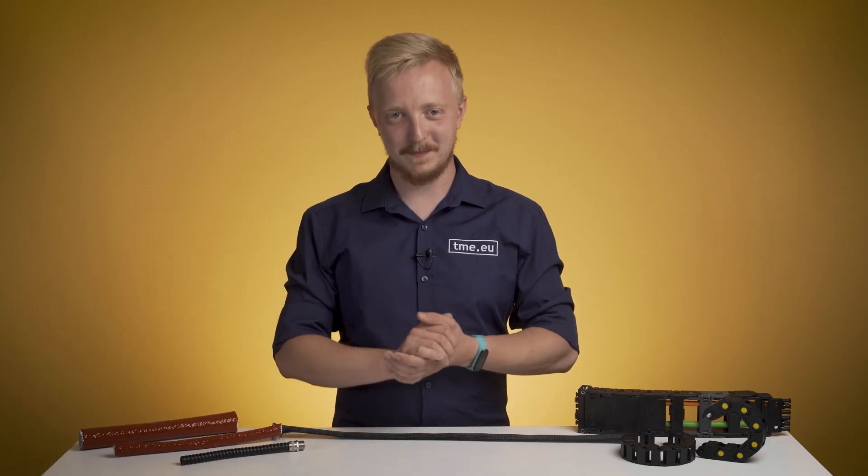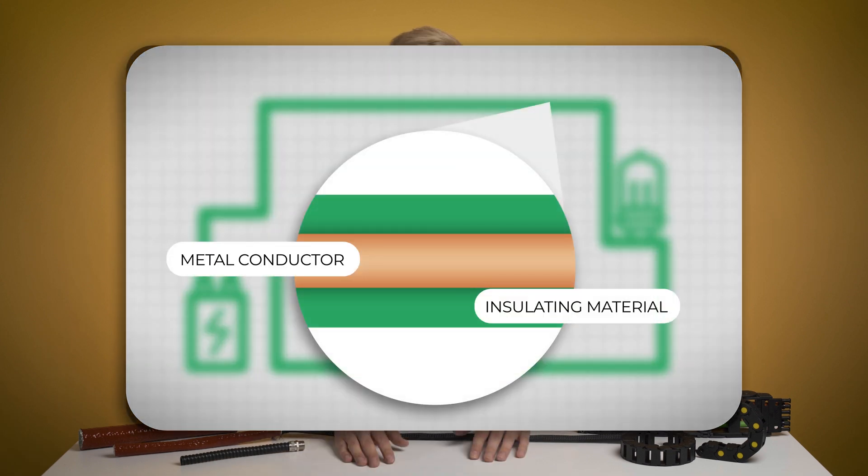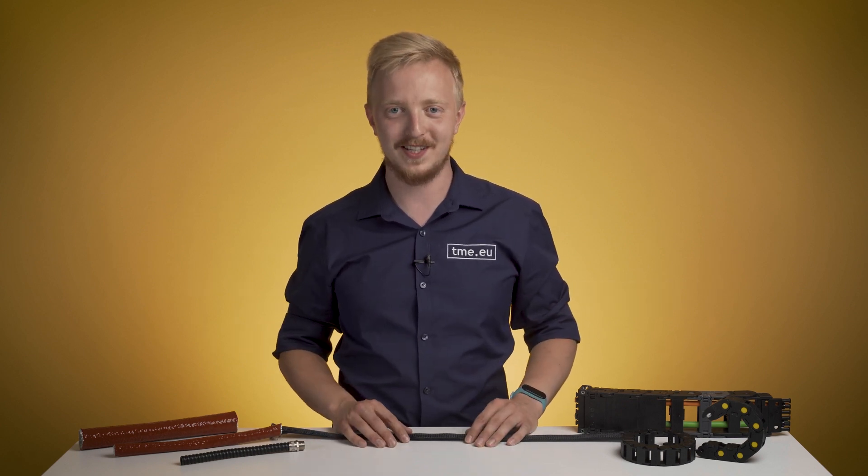The cable is really simple to explain. It's just a conductor, usually metal, that's covered with an insulating material. As long as the inner conductor's continuity is kept, the current can flow. The outer material is for protecting the conductor from wear and tear, as well as keeping it from short-circuiting.